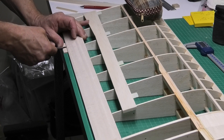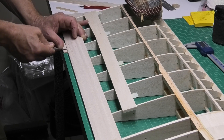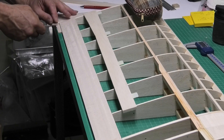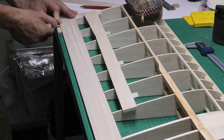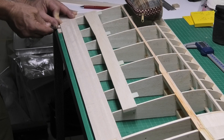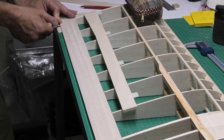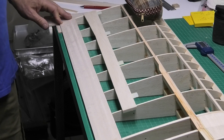Now we've got these done, the next job is to get on and do all the finishing on the wing — the profiling, trailing edges, wing tips — and then it will be ready for covering. So I'm going to call this video to a halt now as I've probably gone on long enough, and we can move on to the next stage of the build. I hope you'll join me.